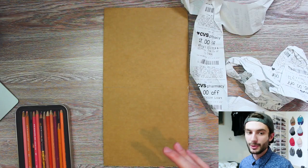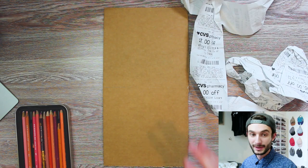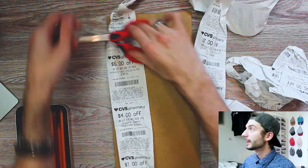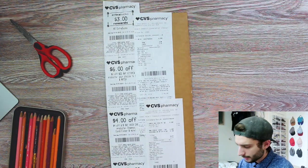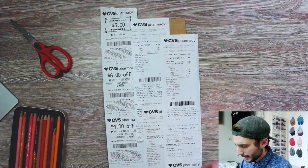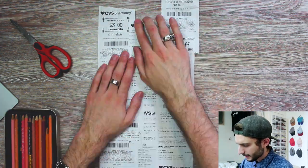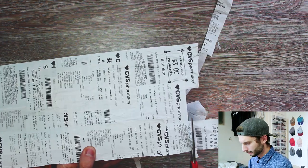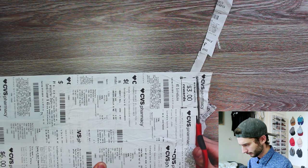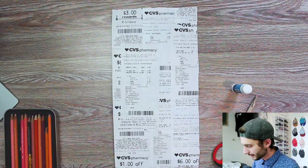The first thing we're going to do is paste down these CVS receipts. I'm going to do a little time-lapse of that right now. I don't want to do it perfectly — I want a bit of overlapping of the receipts just to add texture. This is our canvas that we have to work with.